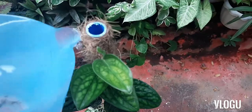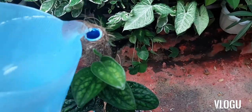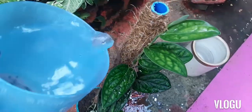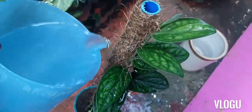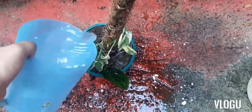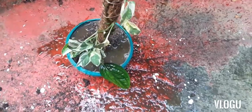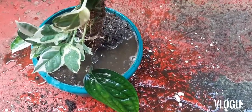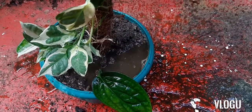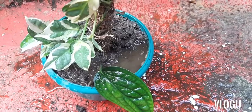So this is our pole plant with Monstera Peru and Pothos Enjoi. We'll water this and put it in a shaded area where it can get some sunlight. These two plants need indirect sunlight.